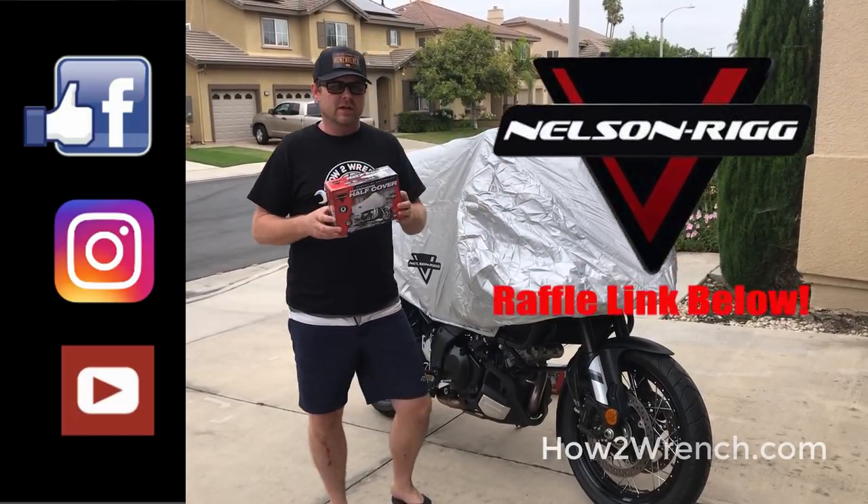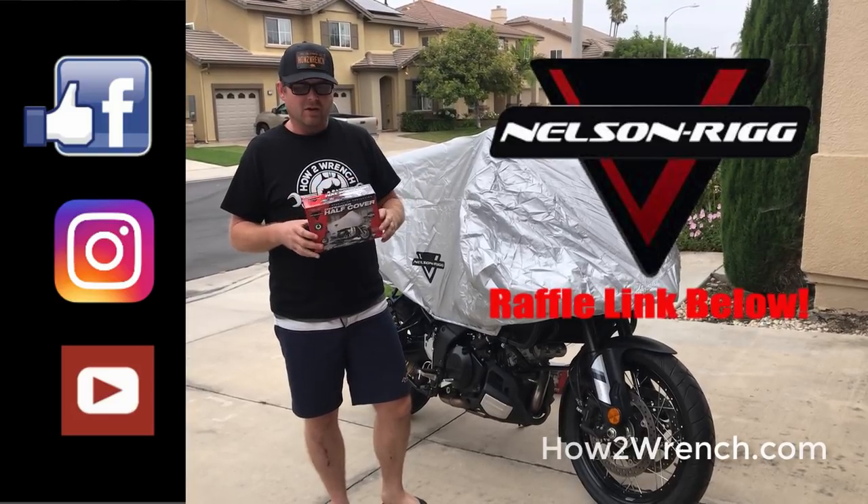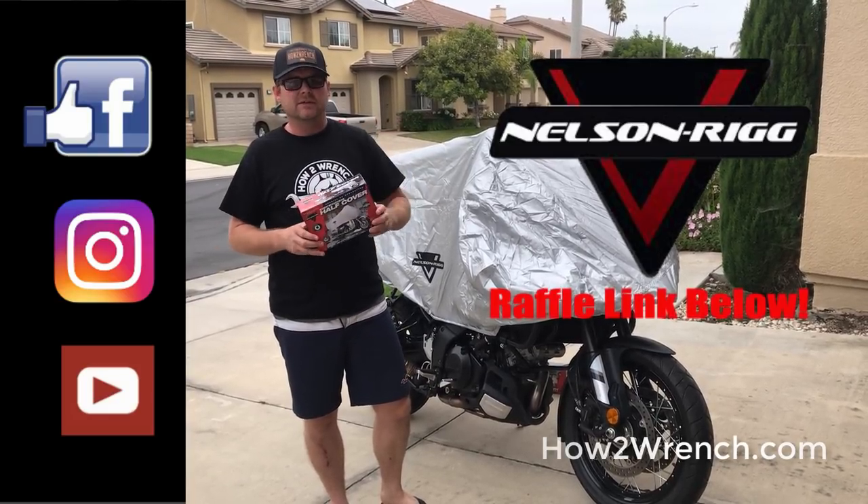I told you before that they were going to give one of these away free, so there's no purchase necessary. Like some of the other contests we've started doing, all you've got to do is click on the link and you'll see the different ways to enter.